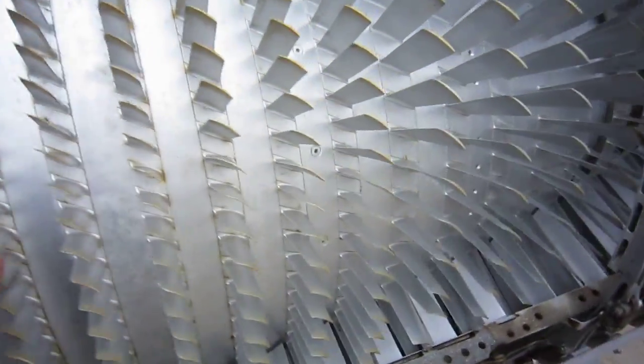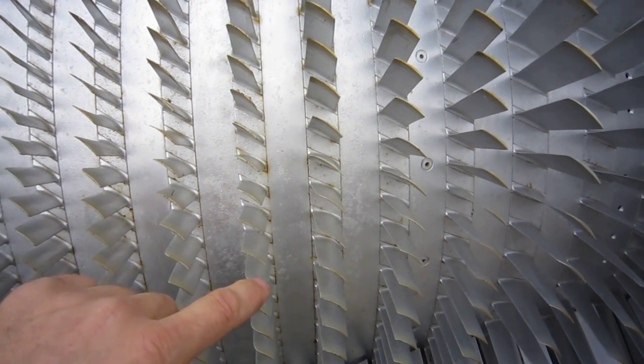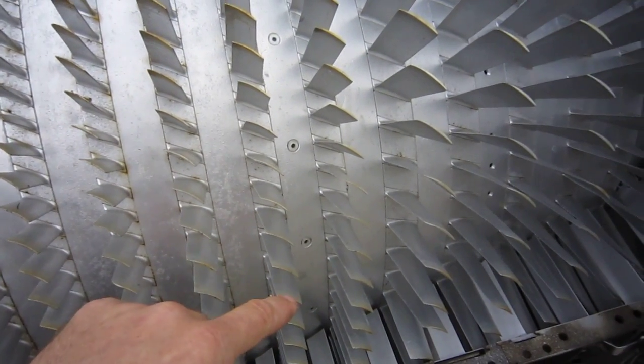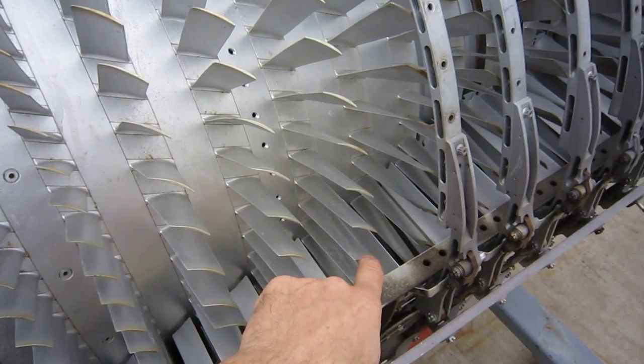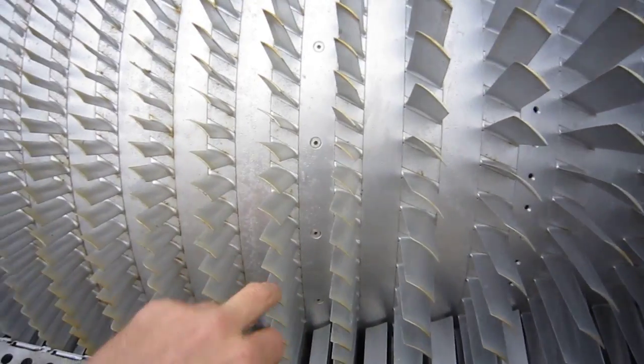That sound you hear is dirt trapped in the cases hitting the ends of the compressor blades — it's quite musical. The reason they're musical is because they're seized solid in the discs; otherwise they'd sound a little bit deader. Listen to that.